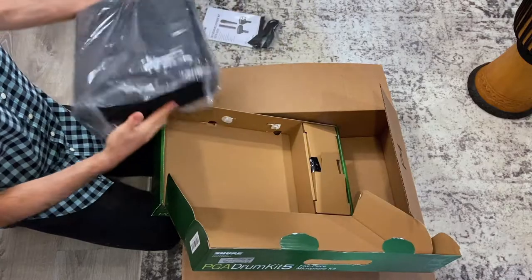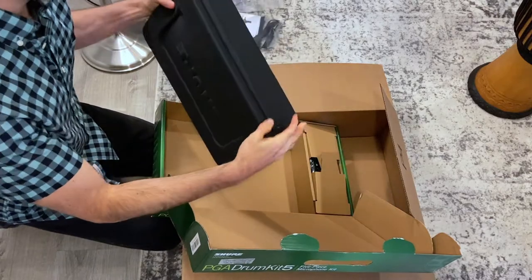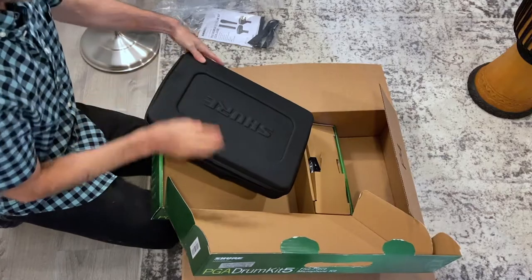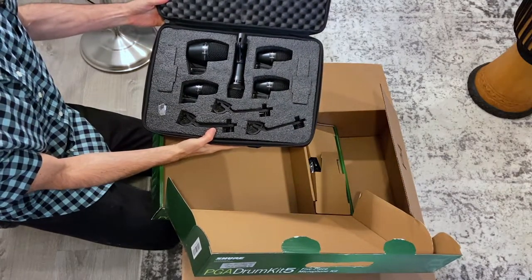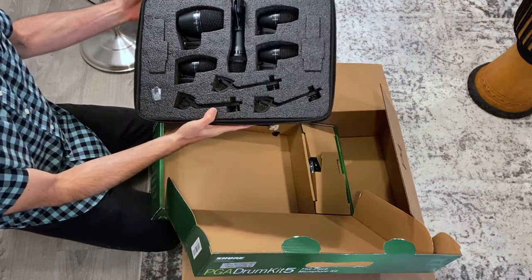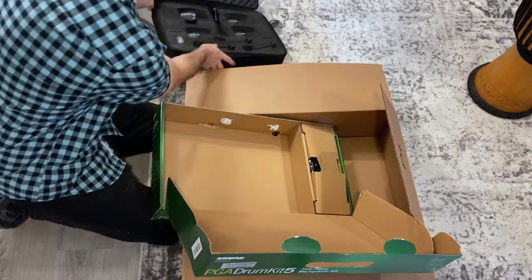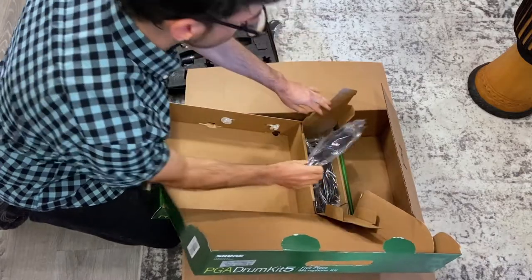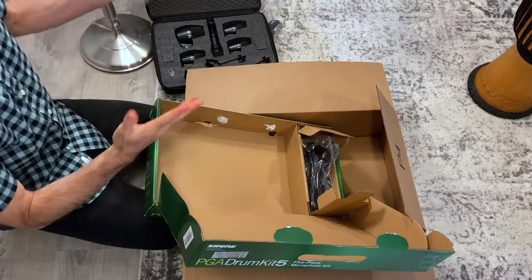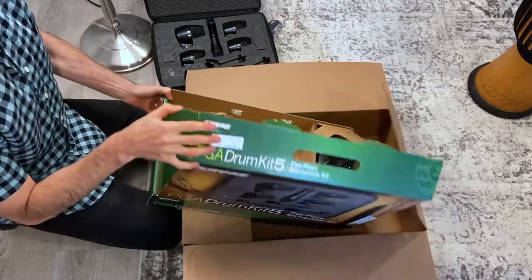It comes with a nice carrying case, with some slots for the mic clips — clip-on mic clips in there. There's a PJ-52 for the kick drum, and some XLR cables — that's really sweet, that comes with the package. All this for, I think, $299. So that's a really good deal for all this equipment.